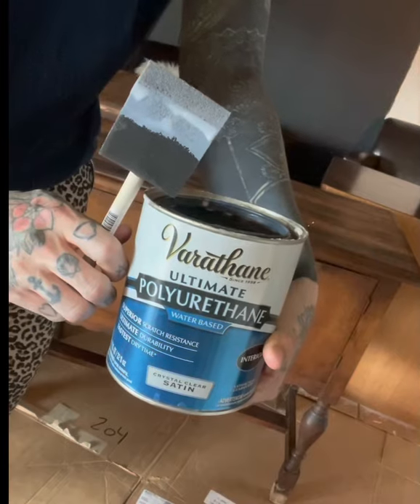Once I've got the pattern I like on the top, you've got to let it dry. Fortunately with dry brushing it dries pretty quick because it's not a thick layer of paint — give it about an hour or so and it's ready for a top coat. The top coat I used was by Varathane.